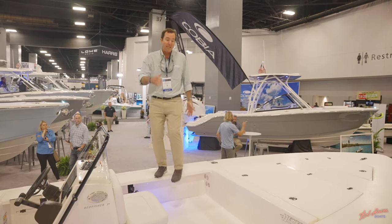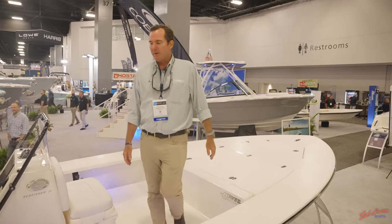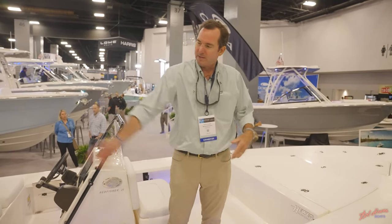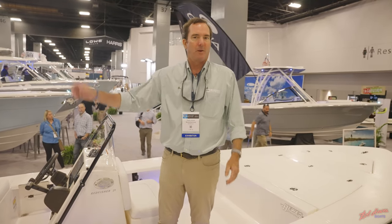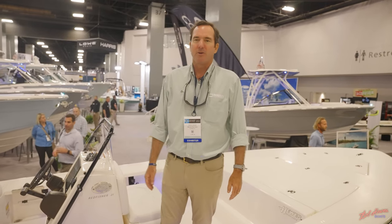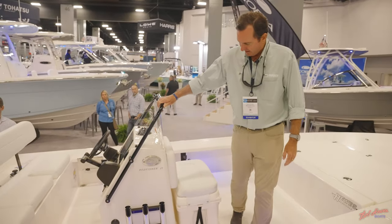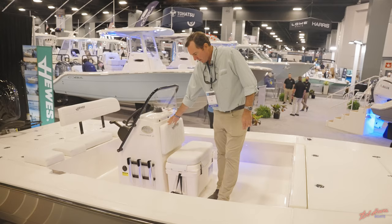Because this boat is really nice and wide, it's very, very stable. You're not going to pitch around. If somebody's fighting a big fish and runs to the back of the boat, you can run right down the gunnels right there with them — nice and wide enough to do that — and because the boat's so stable, you're not going to lose your balance in most conditions.